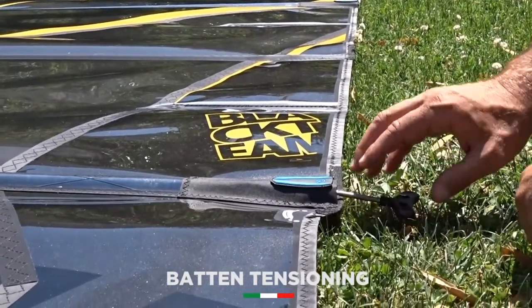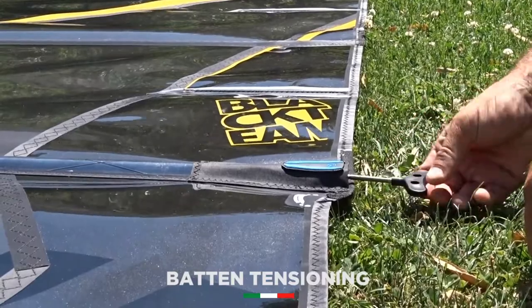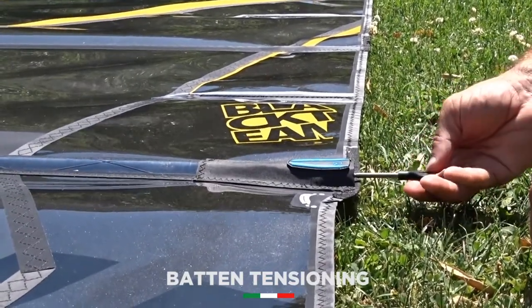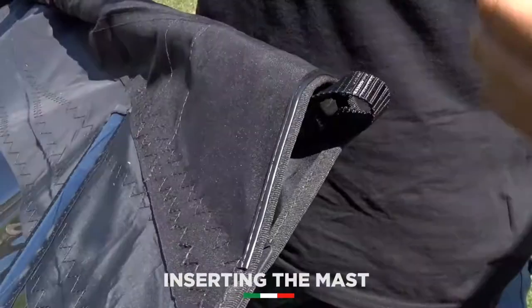For all the other buttons — so for all the buttons below the boom and for the top button — we don't give only 180 degrees as we showed before, but we give exactly 360 degrees.